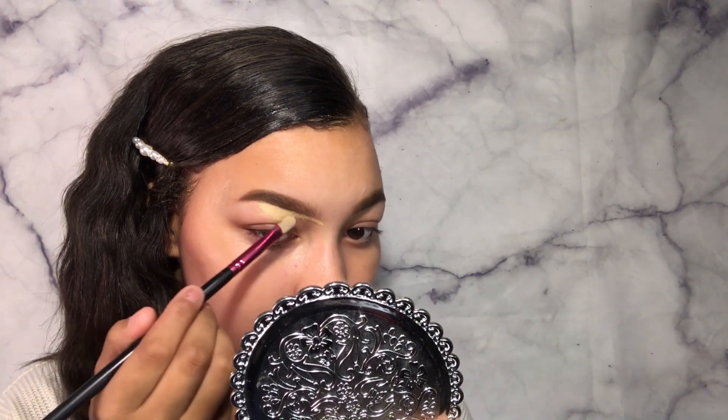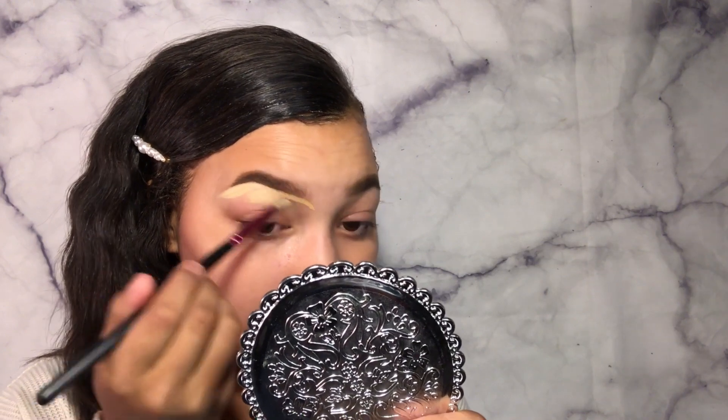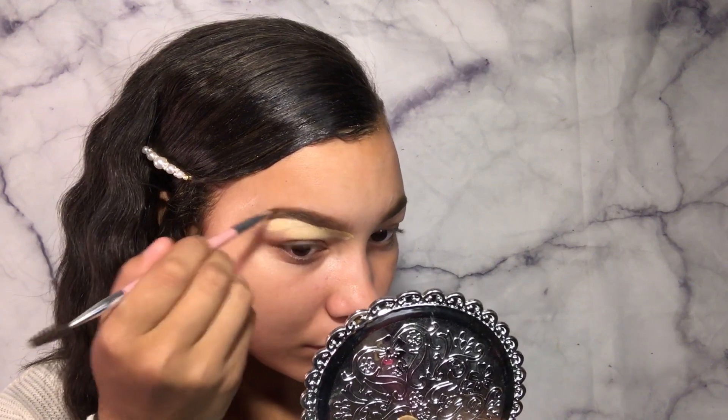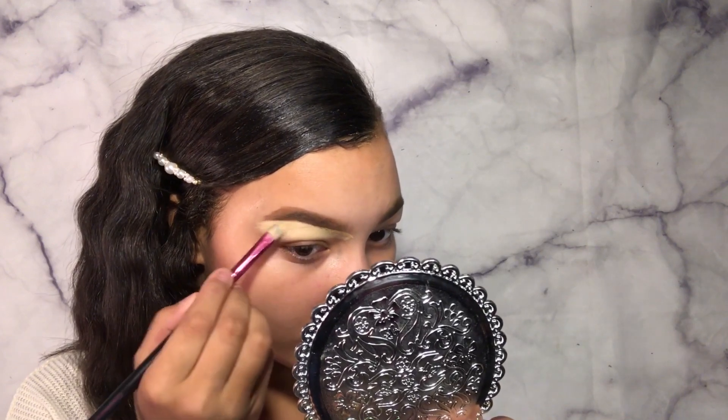I do this every time I do my makeup because it makes it look better, and the concealer from under the brows also serves as a base for the eyeshadow. So I just want to do that. Also, while I'm doing this, I just want to acknowledge something that came to my attention. A fellow YouTuber that I know tried to say that I am mocking her or want to be like her — so if you're watching this and you get to this point, stop saying it, because it's really annoying. Anyway, let's get back to the brows, shall we?